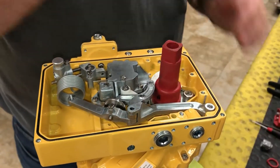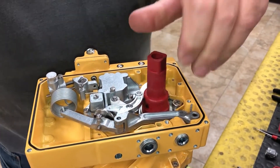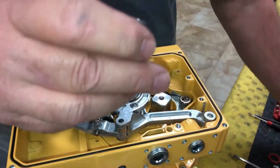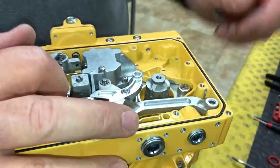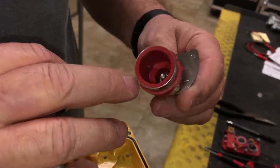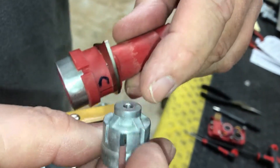Now we're going to take the pointer off and remove the coupling. One thing that can happen is whenever you move your coupling, sometimes this compression fitting will stay on your shaft. If it does, whenever you take that off you want to make sure that inside your coupling there's a little tab inside there, and there are also four little recesses right here in this clamp.